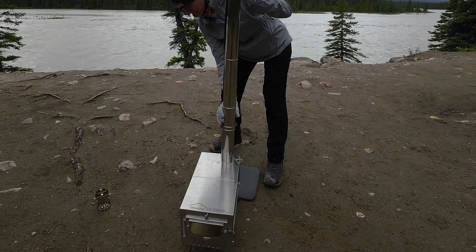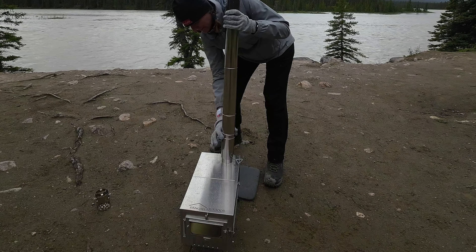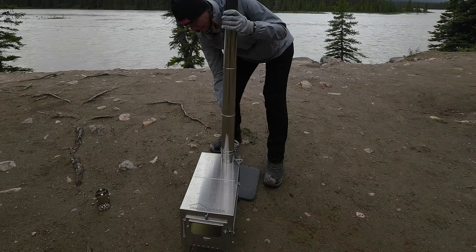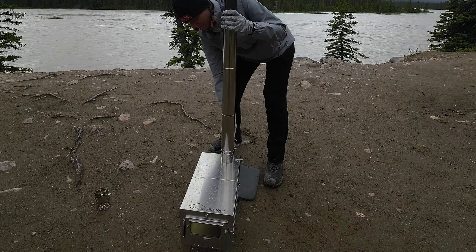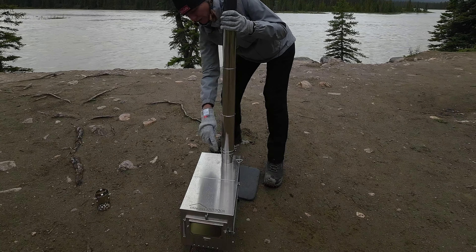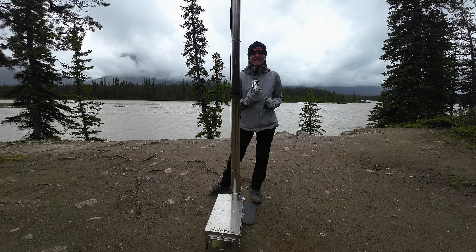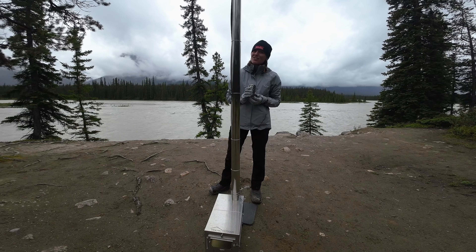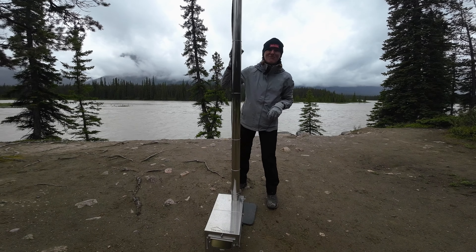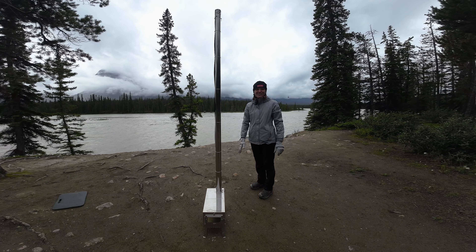The next step is to fit the chimney onto the damper — this goes on the outside and you slide this down and that actually holds it in place so that the smoke goes up the chimney rather than escaping at the bottom. Then of course we have to put the spark arrestor on the top — that's definitely tall, I might have to get my step ladder on that one. So that's the stove set up, pretty easy so far — now going to get some wood going and get the fire going.